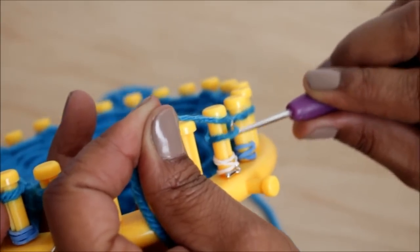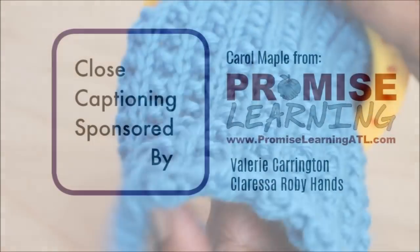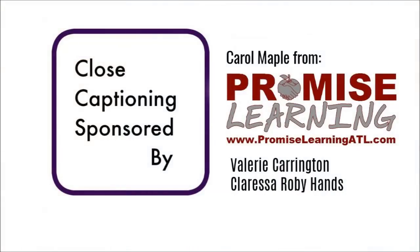And that's your four-row stitch pattern, which I think is extra beautiful. Special thanks to Carol, Valerie, and Clarissa. Repeat rows one through four until you reach the desired length. I hope you like the pattern — come back and loom knit with me again.